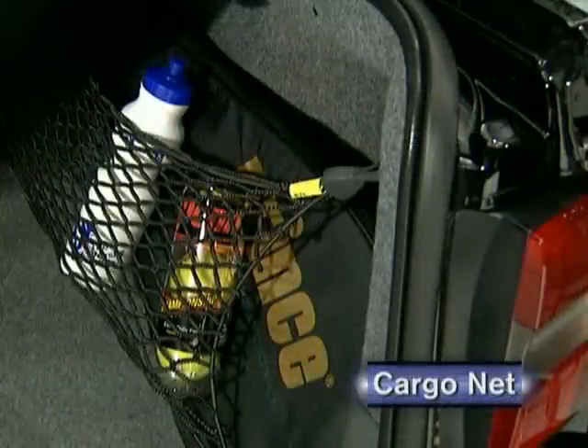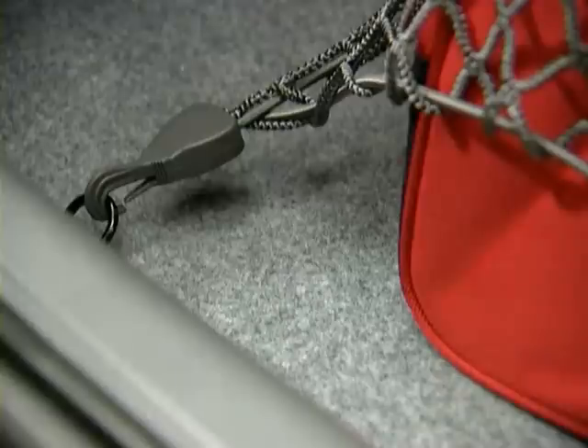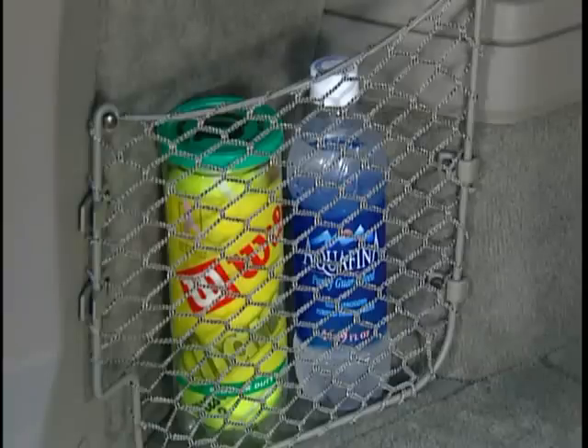The elastic cords of these cargo nets will grab hold of items and keep them in place, while a hook-and-eye system secures the net to the floor and sides of the cargo area. The XC90 features three color-coordinated elastic cargo nets. A practical net pocket makes it easy to store bottles, small packages, and the like. This net installs along both side panels in the cargo area.